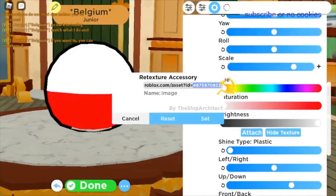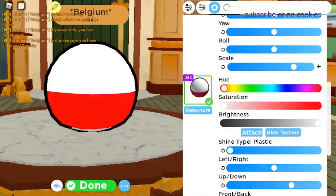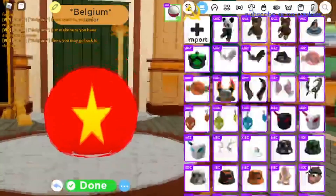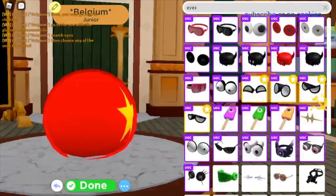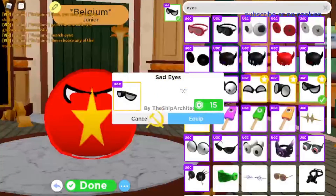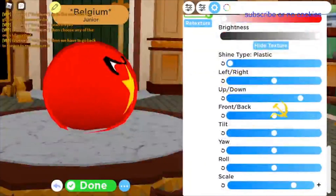Okay, so now that you have done that, you can also add an ID if you want to. You go to that little mustache with the glasses icon and you have to search 'eyes'. Then you can choose any of the eyes you want. After that, go back to tuning, go to the little gear, and basically just reconfigure the eyes to how you like it.